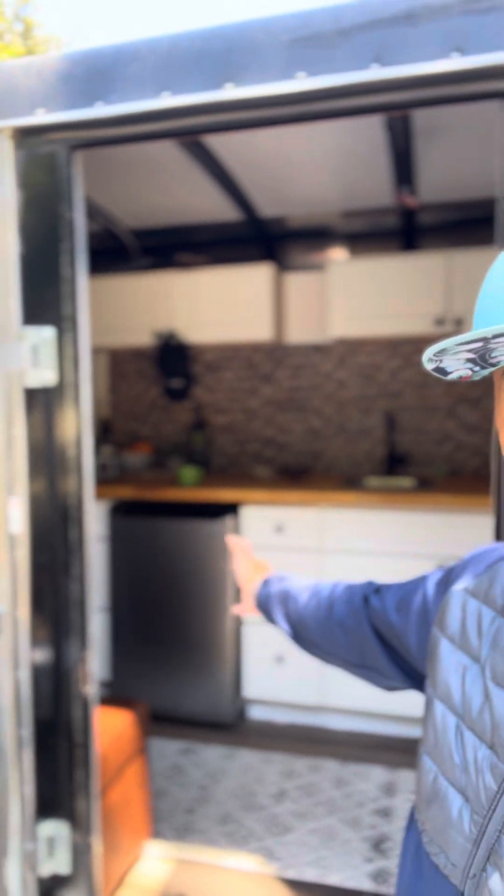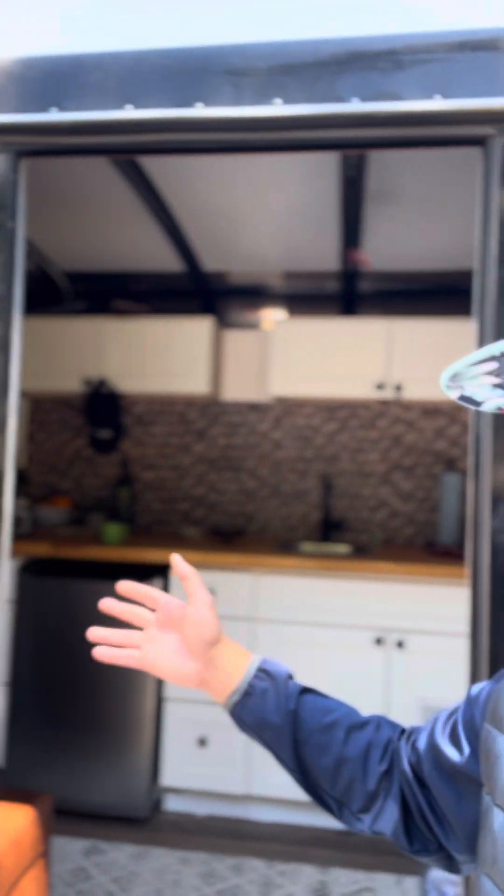I'm gonna keep this video short. Many of you guys have been following our channel and saw us convert this trailer into a travel trailer — it's got AC, heat, refrigerator, sink, lights, and plugins. The problem with this trailer is that it's not truly off-grid because it doesn't have any batteries or solar power to operate the appliances. You need AC power, a generator, or shore power.